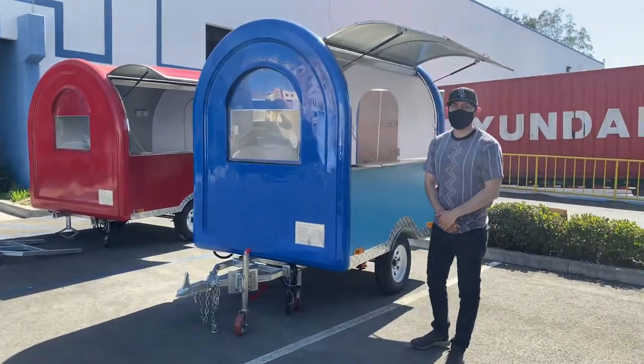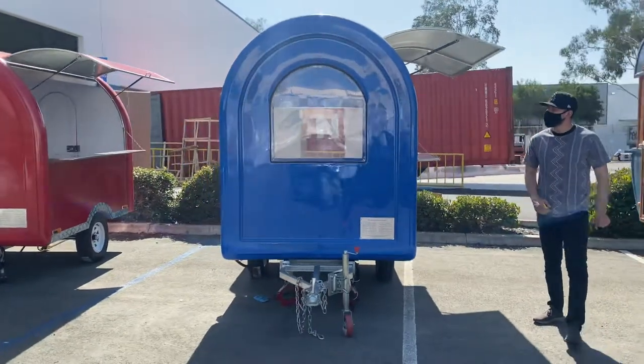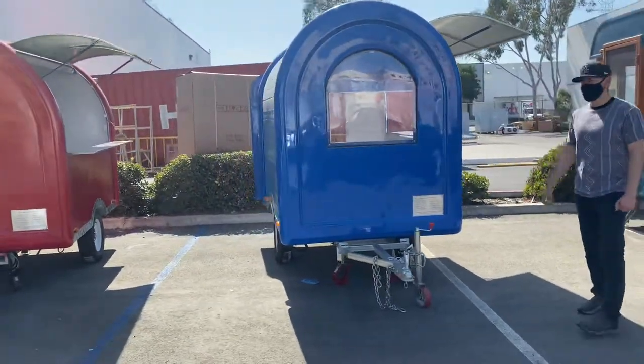Hello everybody, today we're going to go ahead and demonstrate to you one of our brand new items. You're going to be looking at one of our new food trailers, concession trailers.